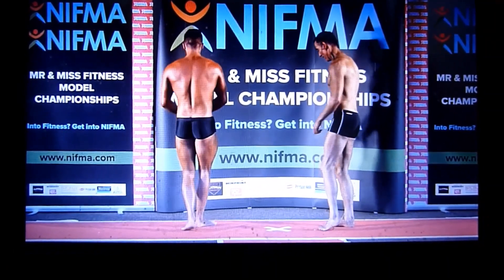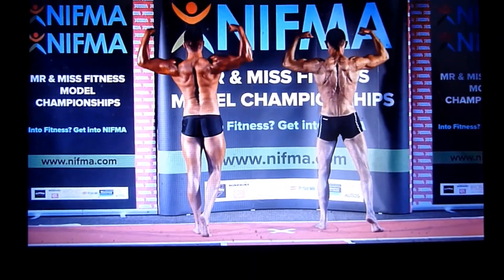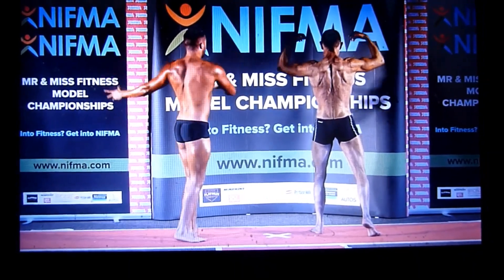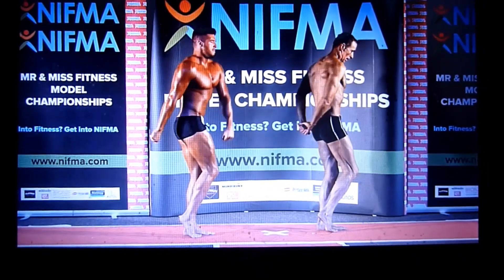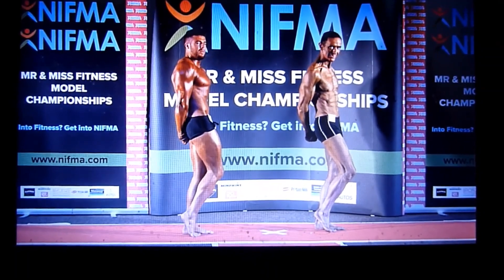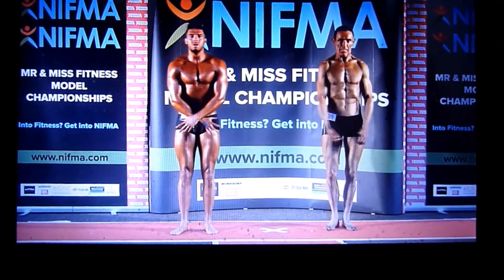Quarter turn to the right, rear double bicep. Quarter turn to the right, side triceps. And again, a quarter turn to the right, abs and thighs.